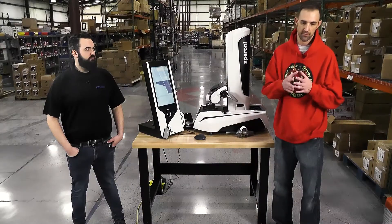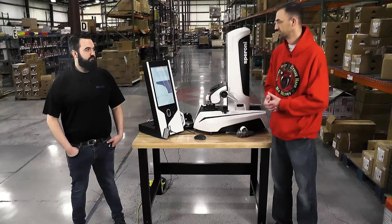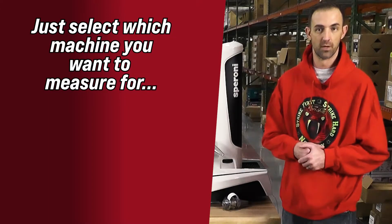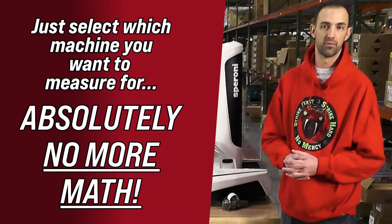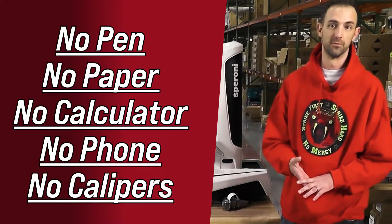Training on these before, I used to give you long equations. We can now put that in the system so that all you do is select the machine you want it to measure for, and those equations are automatically brought in. So there's absolutely no more math involved. You don't need your pen, your pad of paper, your calculator, or your phone.